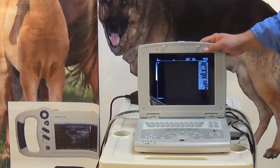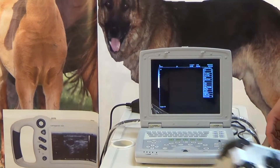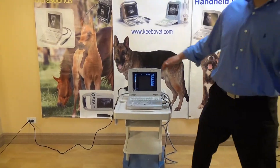It comes standard with two batteries, one probe, and an aluminum carrying case, which is actually pretty handy. I don't know if you can see it — it's pretty nice, because it's meant to be portable and used in the field. So protecting your machine is important.